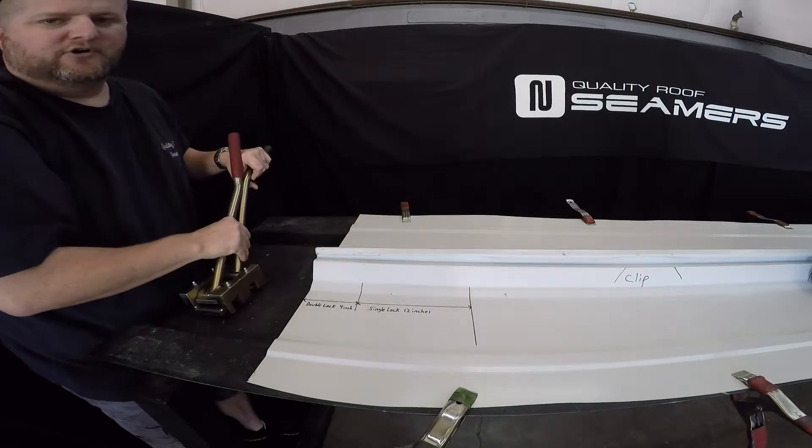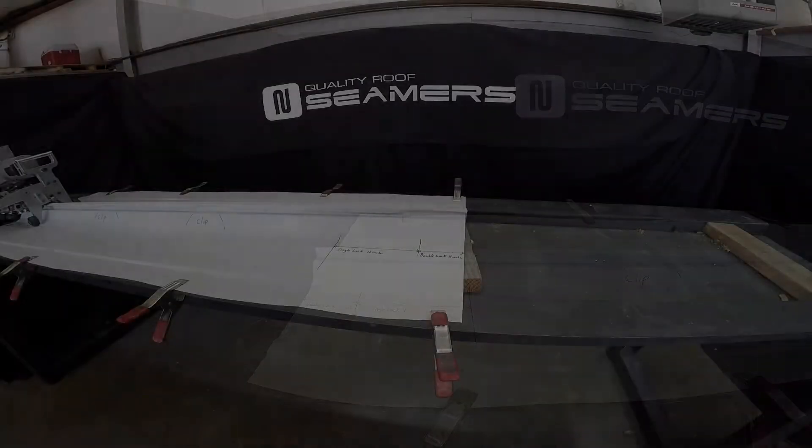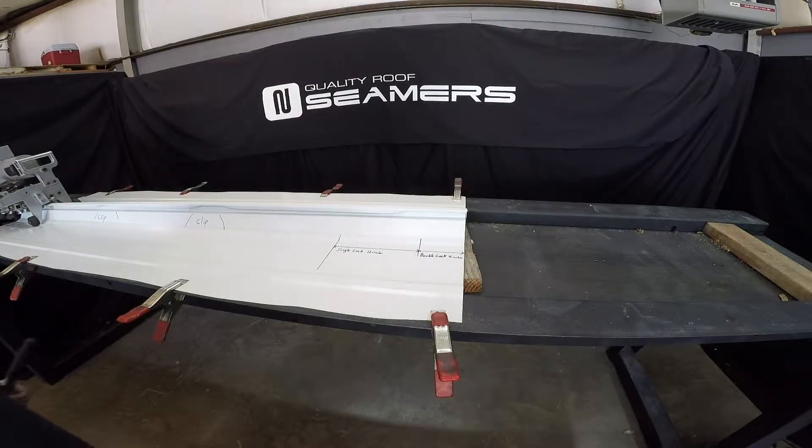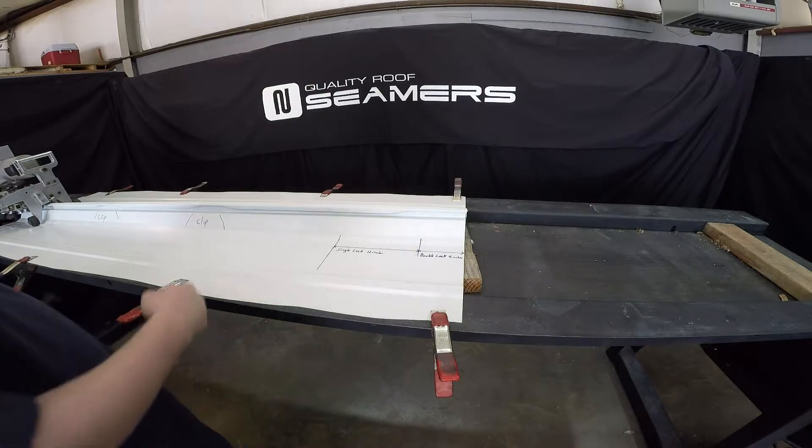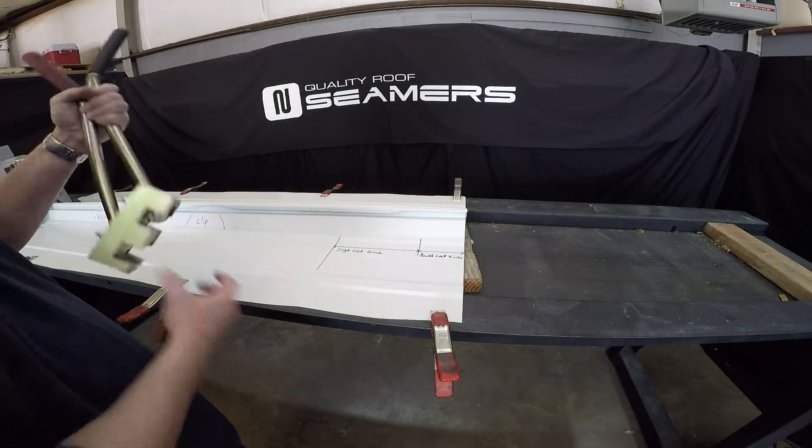Now you're ready to start seaming with a bi-directional seamer. Pre-crimping on the 3-inch trapezoid panel going the other direction, since this is a bi-directional machine.